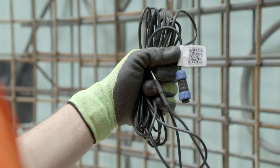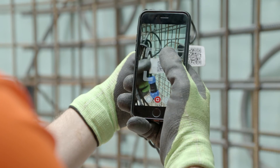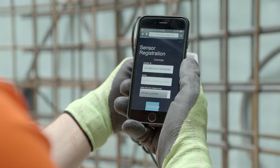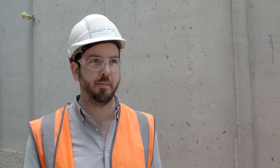All of the sensors have a unique identifying number. The QR code attached to it contains all the information needed in order to register it to the Converge platform. That number can be traced back through our system and they can call that sensor something sensible. When they log on to the platform, that name is there and they can see all of that data and all of the compressive strength data in one place.